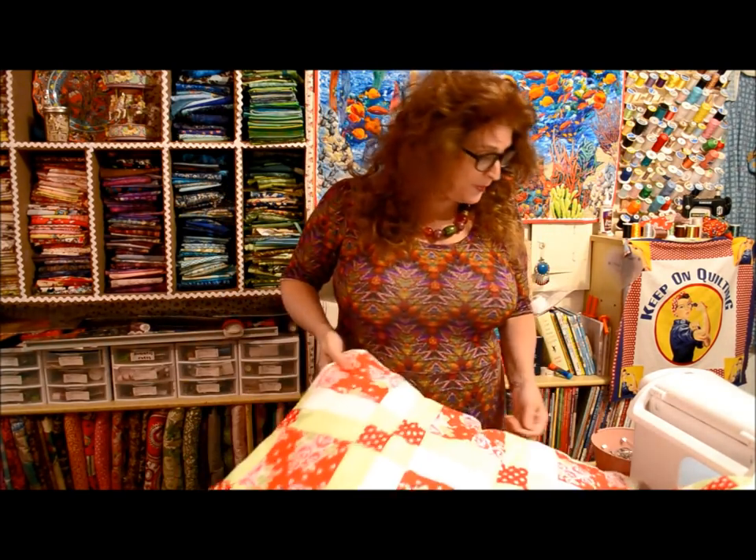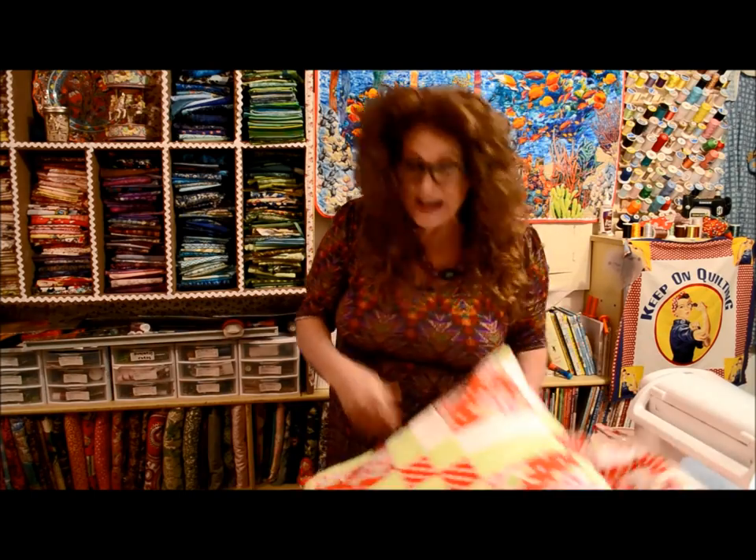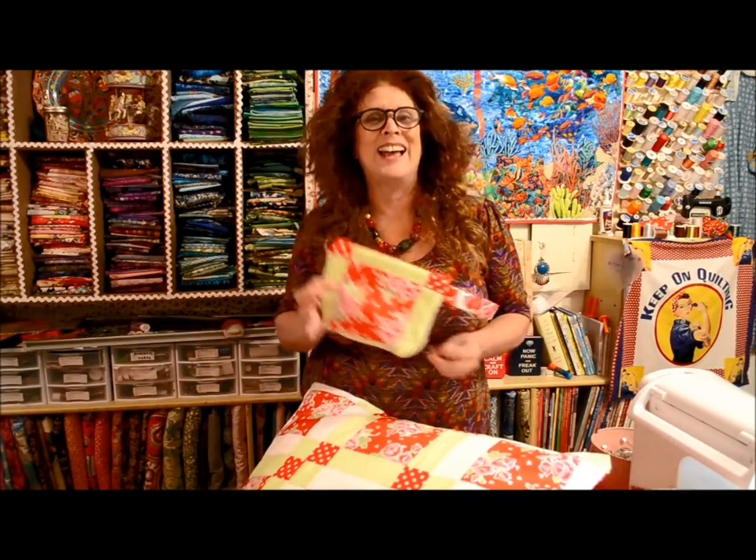I still have some more blocks left. It's coming up to the holiday time, so I was thinking - what can I do with these little blocks? What kind of little gifts could I make out of orphan blocks? They're quick and easy. I thought placemats - that's cool. You could add a little bit or a mug rug. I like them very much, but I was looking at these blocks and I'm like, yeah, I could do something different.